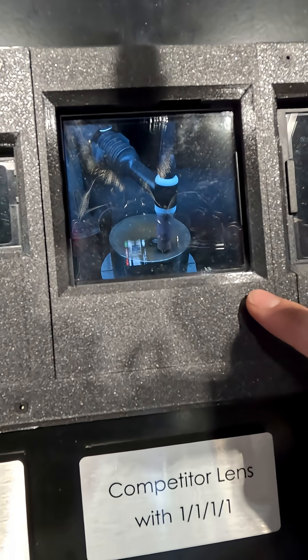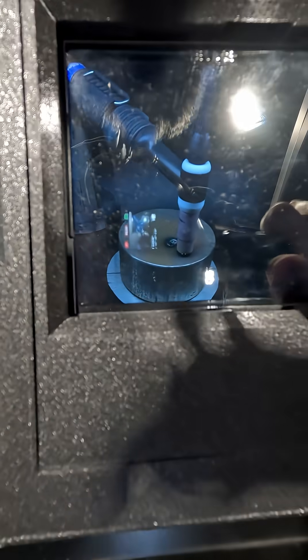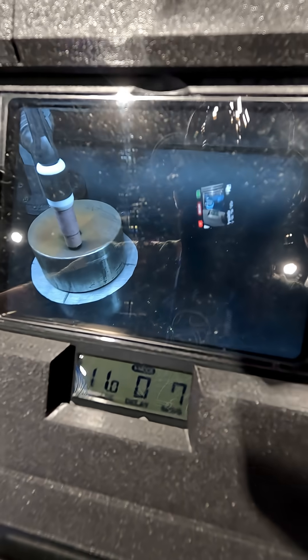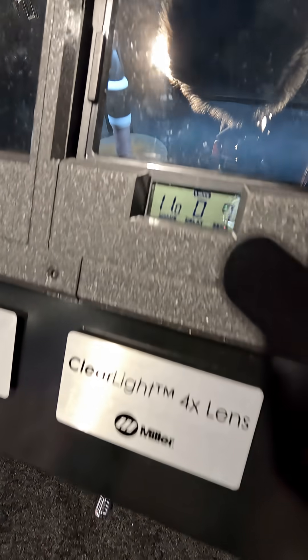This over here, Miller has a representation of their competitor's lens. They've gotten better over the years. You can see more detail through them and you don't have that green view like you did in traditional. And then this is Miller's ClearLight, which is amazing. We have a hood that runs their 2x but this one's their 4x lens.